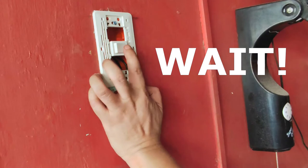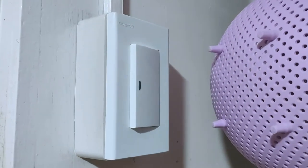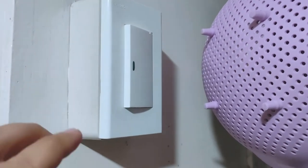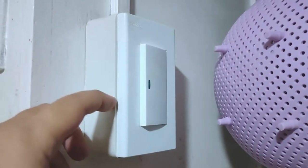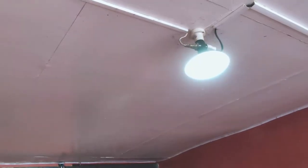But wait — what exactly caused our old light switch, or any other light switch, to fail in the first place? What are the common and not-so-common causes, and what preventive measures can we do? Well, that's for another video. In the meantime, let's do a quick test before wrapping up.